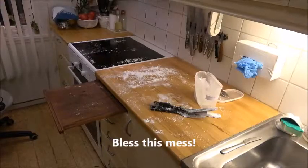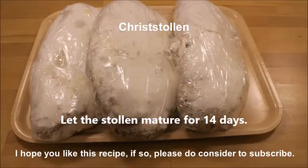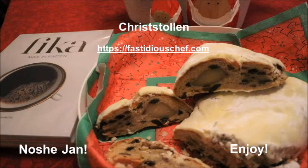It becomes messy, so bless this mess! Then wrap it in plastic wrap when they are cooled off. It has to rest for 14 days before it can be served, and it's a wonderful gift to give away for Christmas. As we say in Iran — ushidjan, or enjoy!